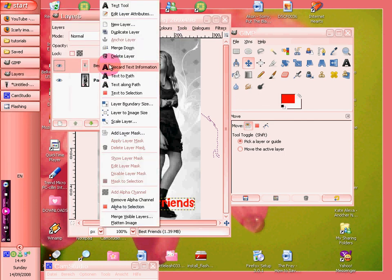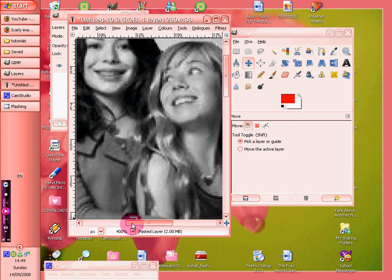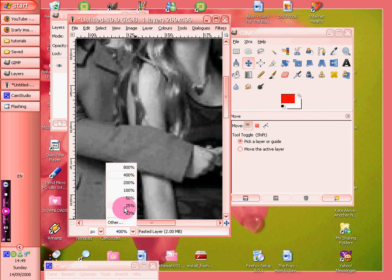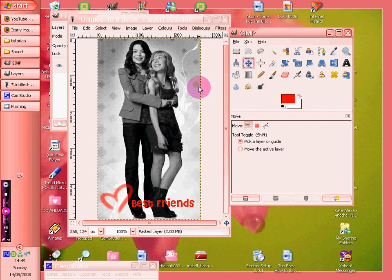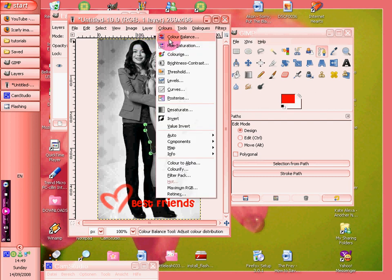Now you can do all sorts of things like, you could go on if it was a bigger picture and change the colour of the eyes or the lips, or a piece of clothing or something. And you'd do that by going round with the selective tool and then going on to colour balance. But yeah, there you go.